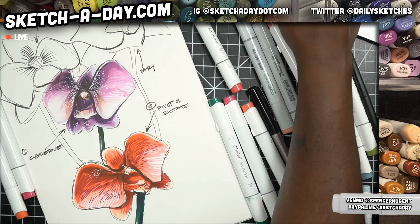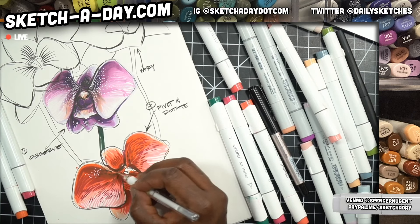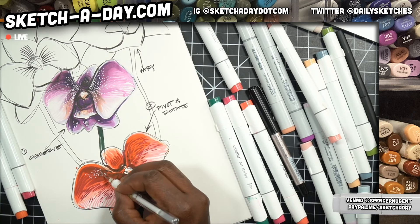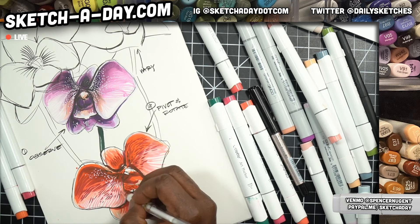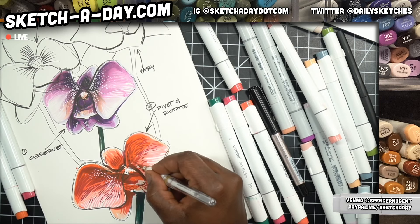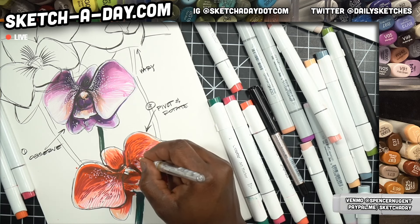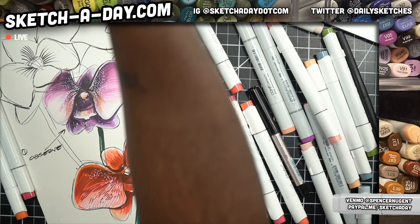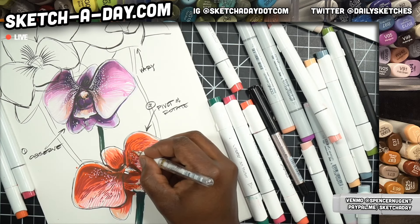I'm gonna add a few white marks and just do some light color washes on the others, then we'll jump into animals for the last segment. Sorry I haven't been watching the chat - hello everyone! I will keep drawing. This is probably the most consistent I've been in my life as far as drawing goes, and it's been awesome. I'm having fun and I appreciate all the support. This is one of my many dreams.